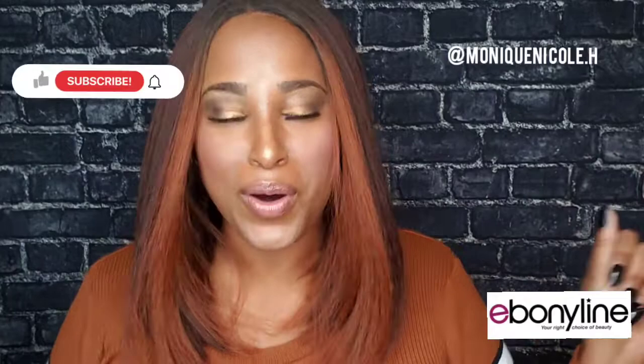Hey y'all, welcome back to my YouTube channel. This is your girl Monique Nicole. I had to re-record this video because I posted it and the sound had cut out — but that's the life of a YouTuber. Thank goodness I still had my makeup on. I'm going to cut into the part of the video that shows how I put the lace on, and then come back with my final review.